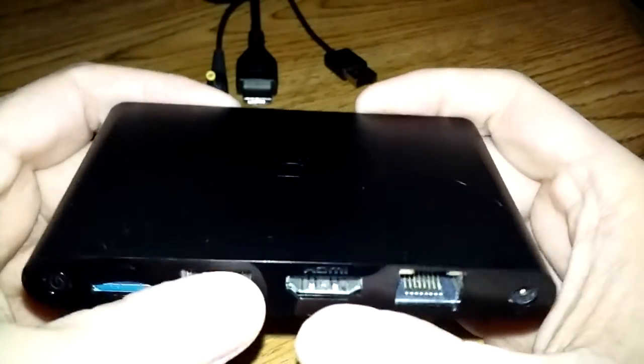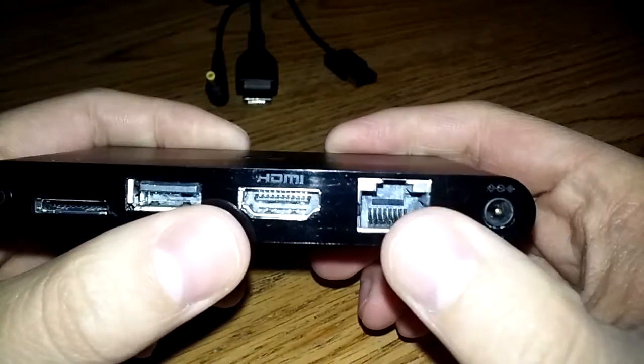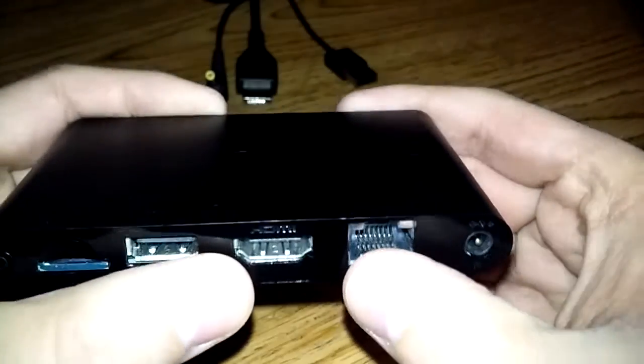This system also does have built-in Wi-Fi, which is awesome. So you don't have to connect it via Ethernet wire. And then of course you have your power port there on the side.